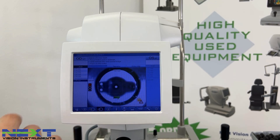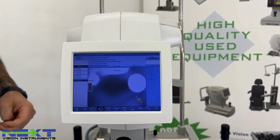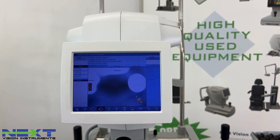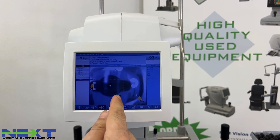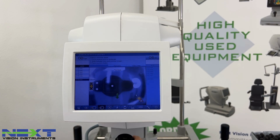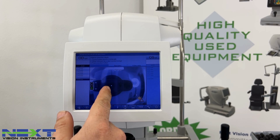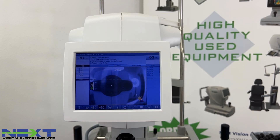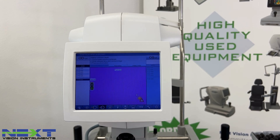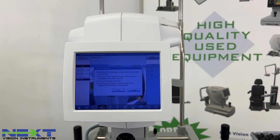After you hit the space bar, it moves to the anterior chamber depth measurement. Go over to your test eye and rotate it, making sure it's as straight as possible. You'll see it come into focus. The light reflex turns from yellow to green, and a green arrow will tell you which direction to go. The dot in the center should be centered between the reflex on the cornea and the iris. Once the light is green, click the button to get the measurement, then hit the space bar to move on.